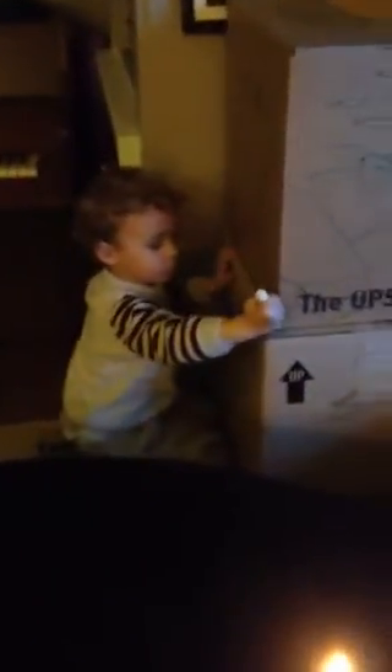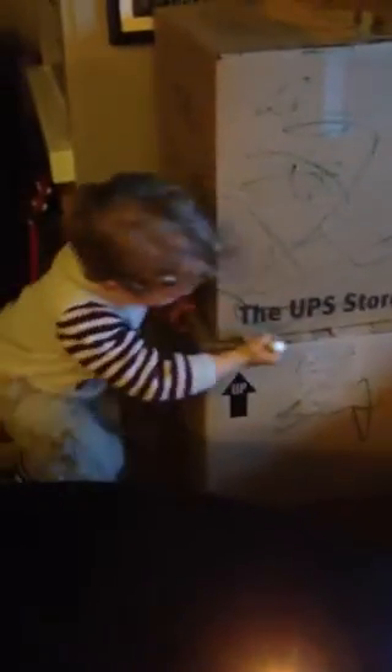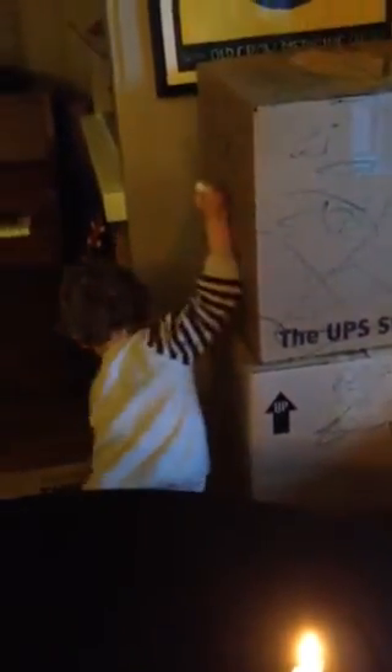Are you excited to move? Are you excited to be in a new house? Good. Now we'll know exactly what's in that box and that box. Now I'm drawing all over.